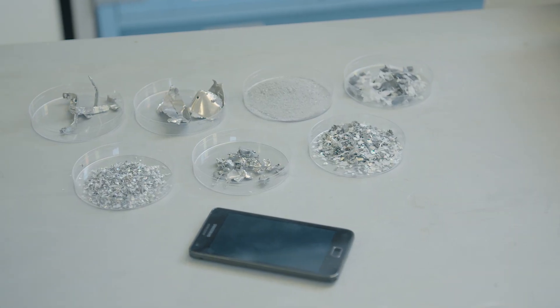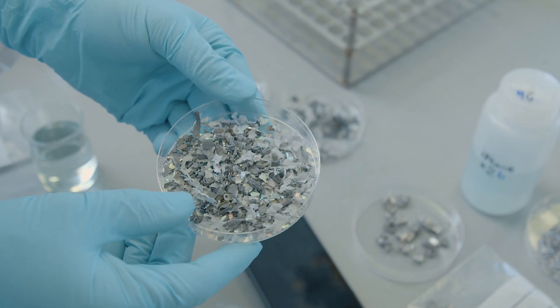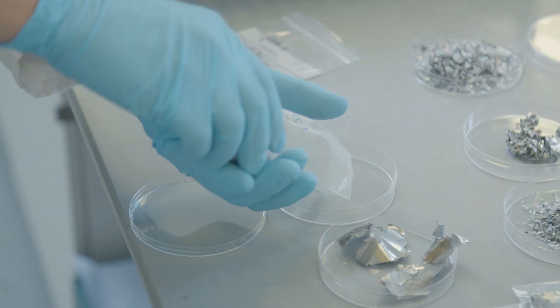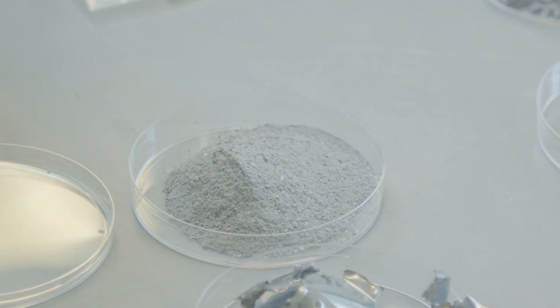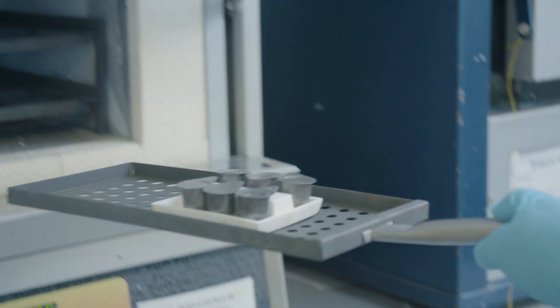This is our phone. This is what we got when we put that in the blender and I separated it into different fractions. There's some coarse bits here, some bits of plastic here. What we're interested in today is actually this powder, the very fine powder, and that's what I've put in the crucibles and in the oven behind me. So let's see what we've got.